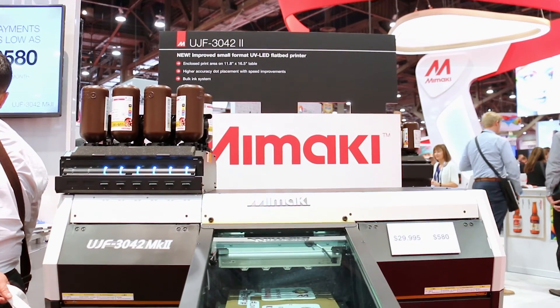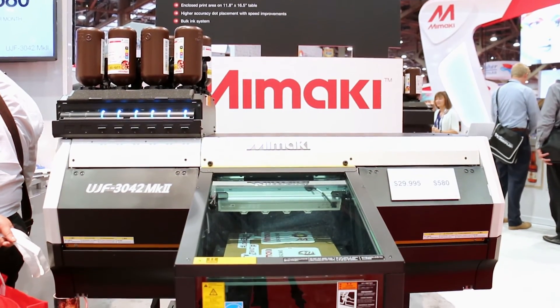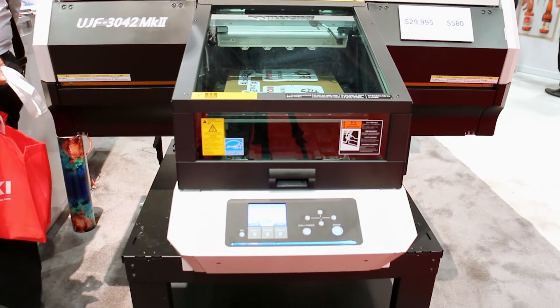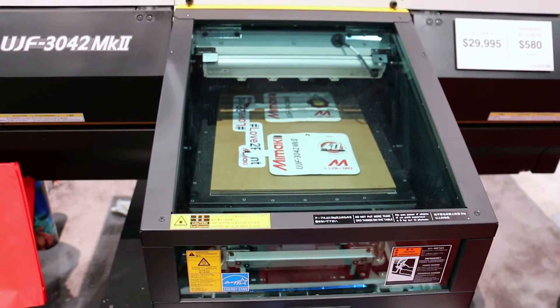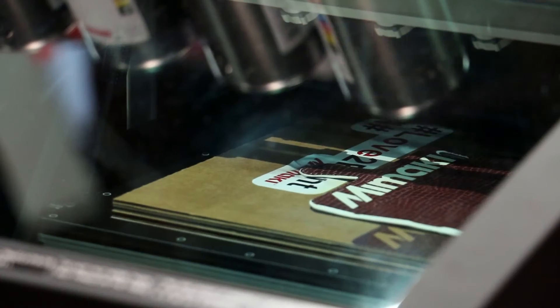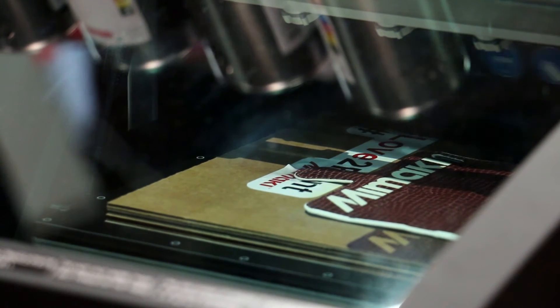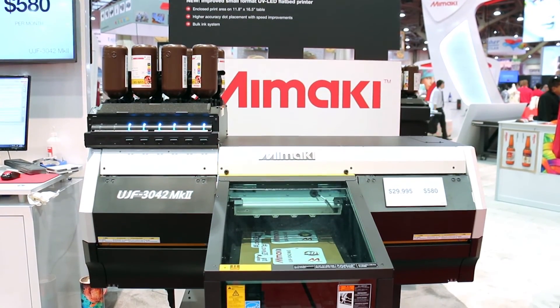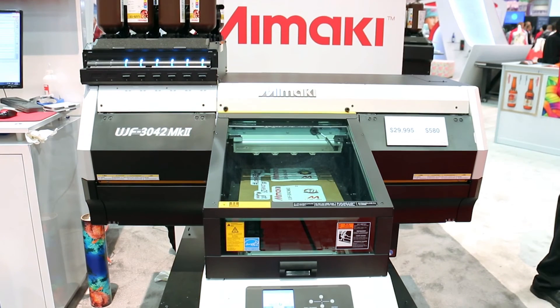These are improvements on our previous machines, which have been very popular. The new machines have a more industrial build — we've got enclosed work areas, we've gone from a gantry movement to a table movement, we're going to one-liter ink bottles for better productivity, including a speed increase of up to 20% over the previous models, and we've added gigabit ethernet.